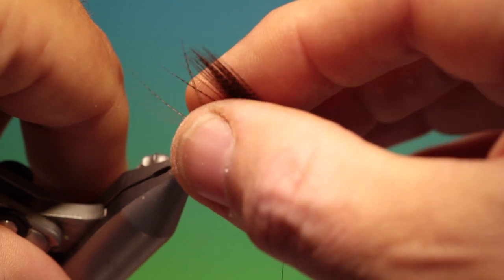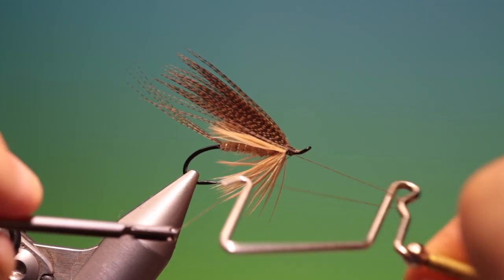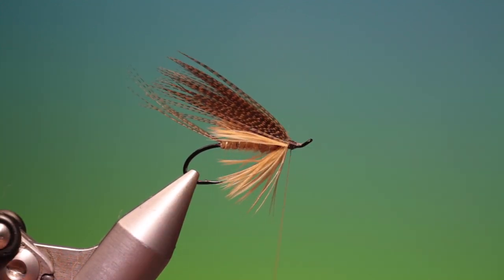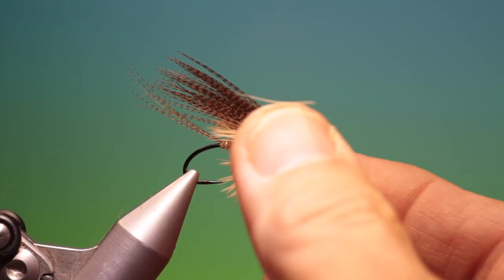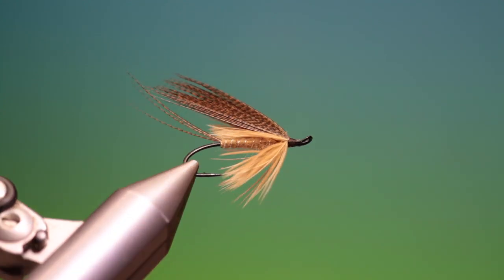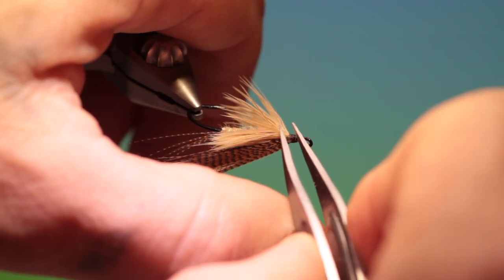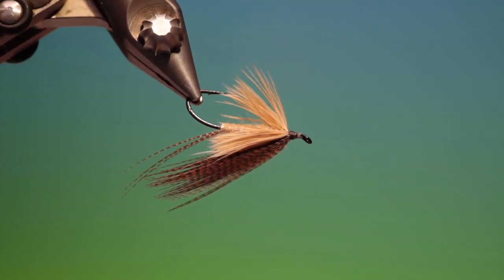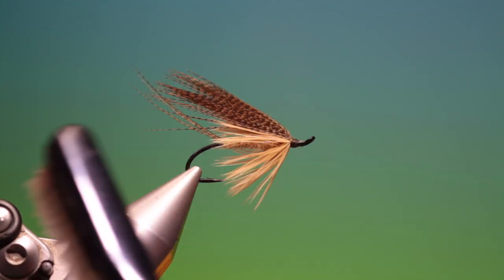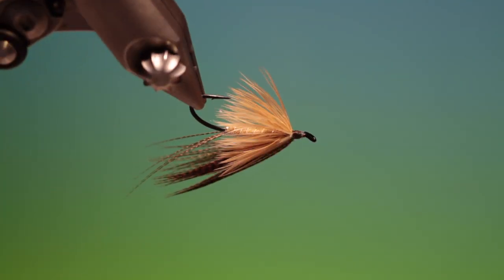Form a little head, a bit of finisher, and that's it. That's the wet style — give it a brush, there we have it. The old wet style mayfly. I think they're beautiful patterns. If you enjoyed the video please like, share, subscribe, and thanks for watching.